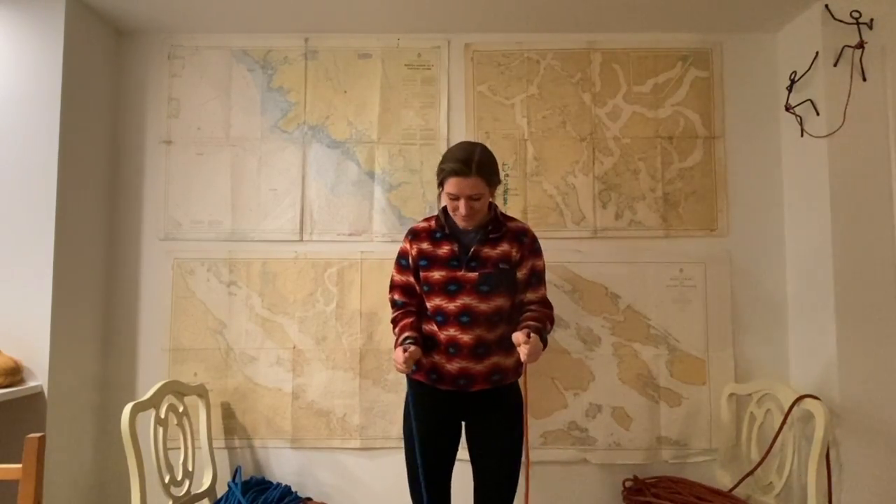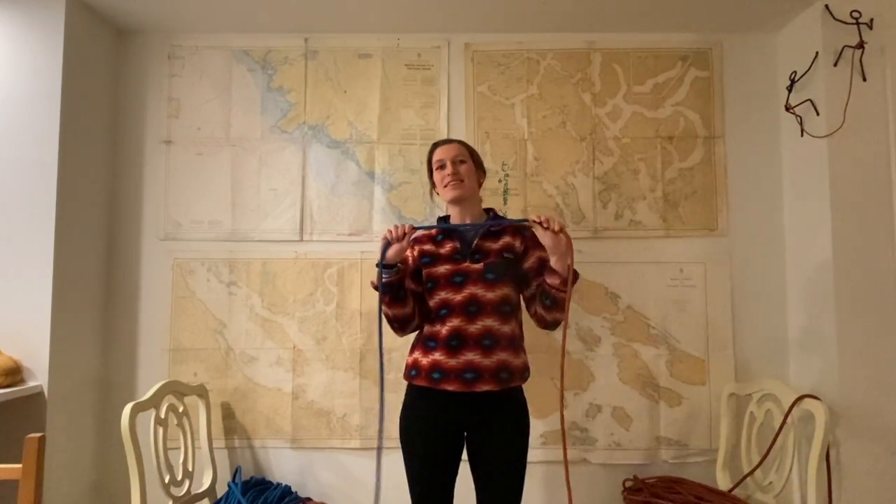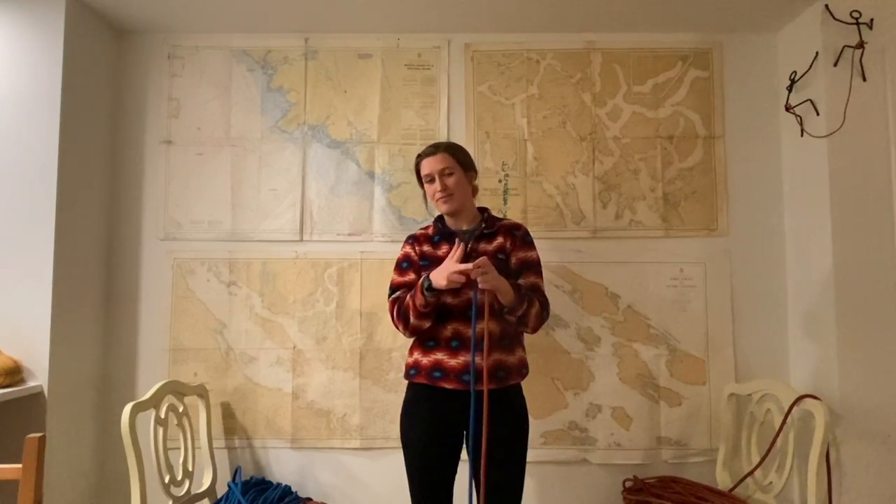I'm going to teach you the knots that we teach at SALT — the Salem Life Training Society. So if you've sailed with SALT, you've done this knot lesson before. If you haven't sailed with SALT, buckle up — you're about to learn some cool new knots. I'm going to teach you six knots: how to tie them, what they're called, and what they're for.